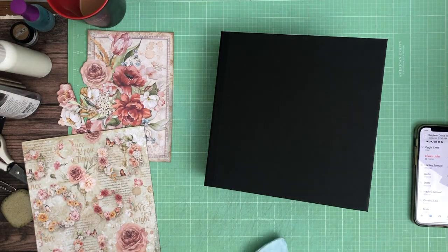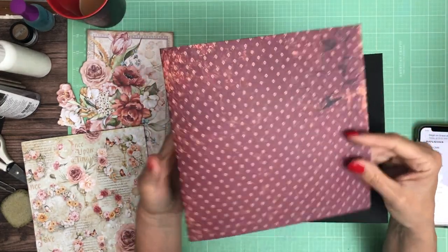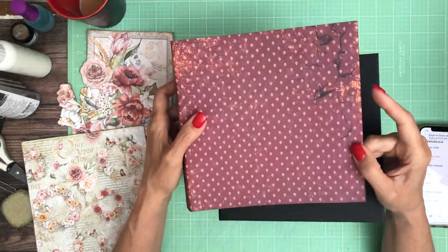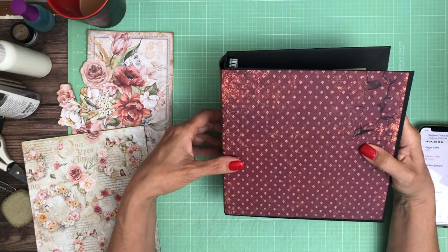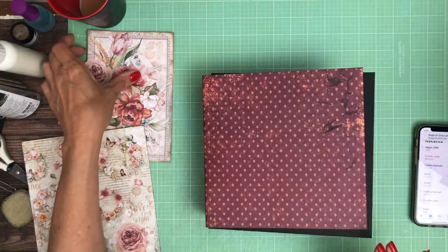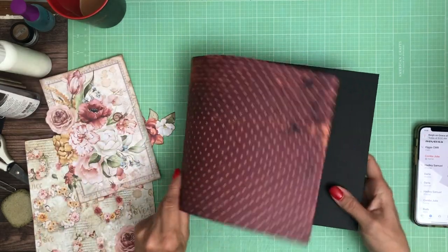Hey everyone, it's Daphne from Scrap and Create and we're working on Reign of Grace. We're gonna do the cover right now. I just love this print, it is so delicious. I hated to give these up but man this is so pretty. We're gonna use this as the base for the cover — it's 12 inches — and I'm gonna wrap it around and use as much of this print as I can, then cut apart and add it as a feature on top.